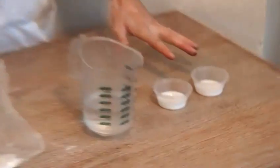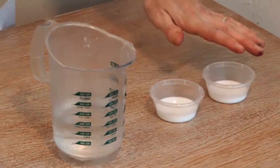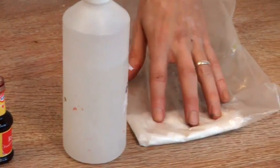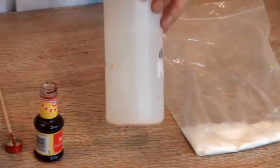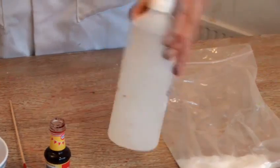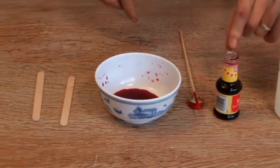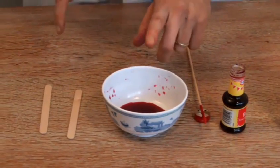Our first ingredient is going to be PVA glue, then we're going to use some water and borax powder — it's available in chemists. I've mixed the borax with some water in a bottle here. We're going to show you one method using a tiny bit of red food colouring and another method with just the juice of beetroot, which also gives you a lovely pink colour.